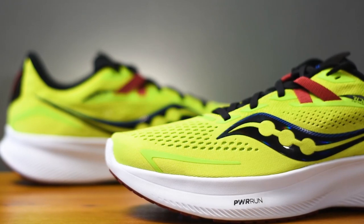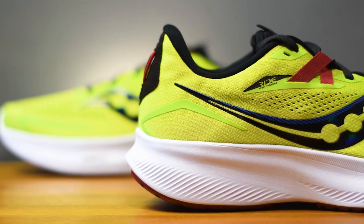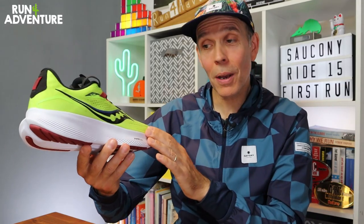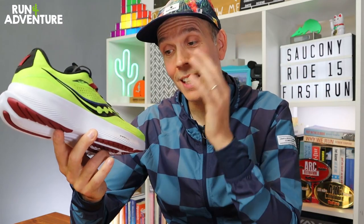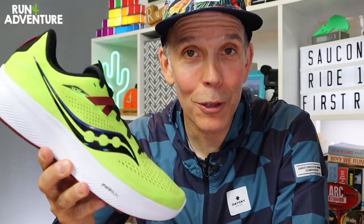You can see a massive overhaul for the Ride franchise and I personally think it's what's really been needed. This new update has brought the shoe right up to speed. It feels great in hand and looks awesome in this acid lime colourway, but the only way we'll know if this update is a success is by running in the shoes. I've been hearing lots of great feedback from you guys about the new Ride 15, so without further ado let's get them on our feet, get running, and we'll see you out on the road.